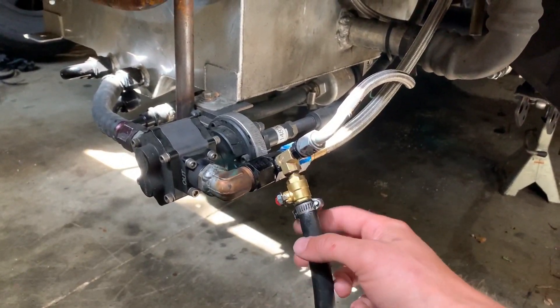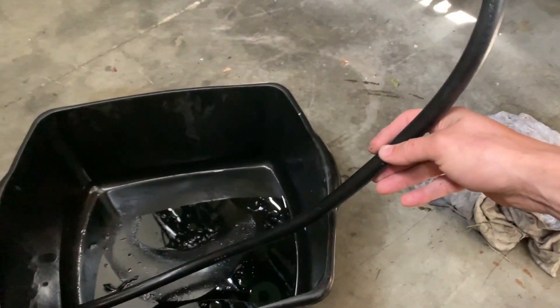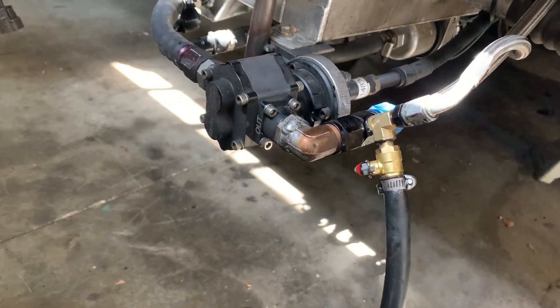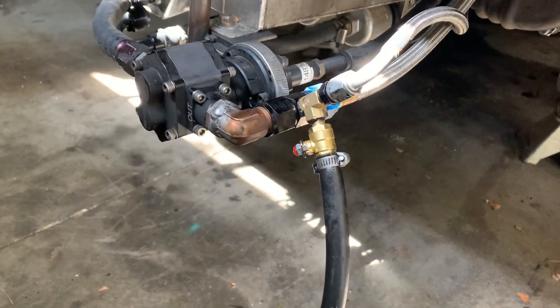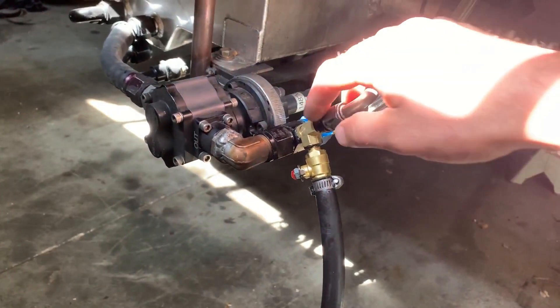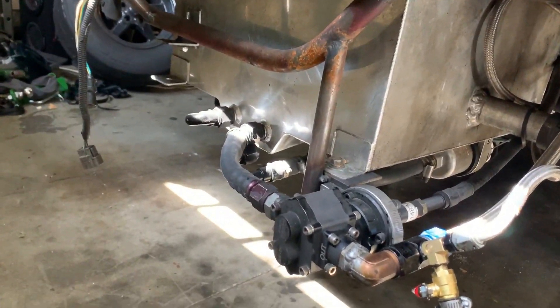So I thought, maybe I'll make it a little bit easier and just do a ball valve here, then a long line that I'll loop around and zip tie or something so I can get it out underneath the bumper and into a can. But it's leaking, so I put some black silicone on here to see if that'll work. These are tightened to the point where something's going to break. This one doesn't leak, but that one does.